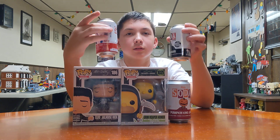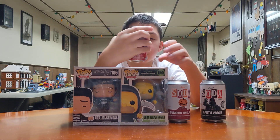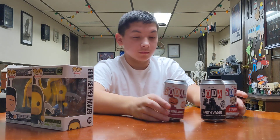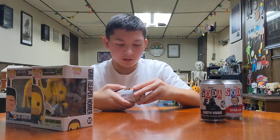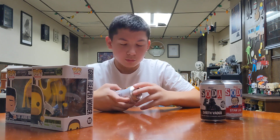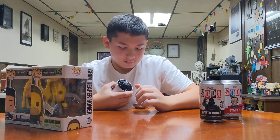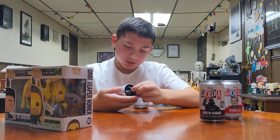These soda cans. We opened up one, right? So open that soda, let's see what each one has. The whole point of these is you can get a Chase inside — a Chase.